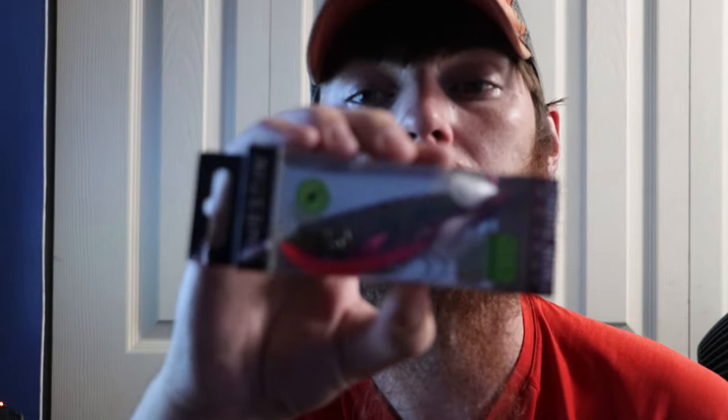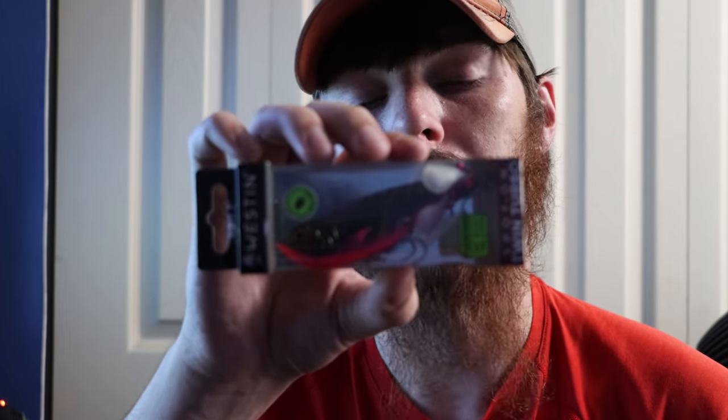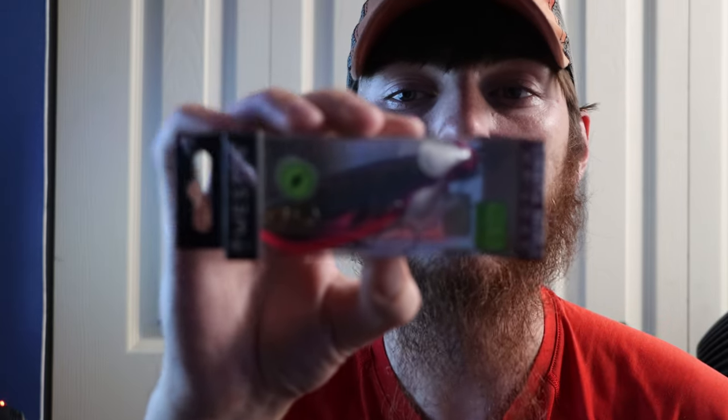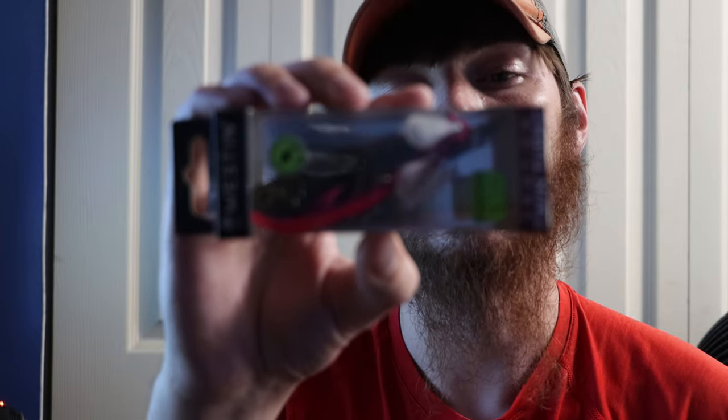Next one is a Weston bait — this is actually really unique. It's a topwater floating lure called the Spot-On Twin Turbo in the color 'Black Haze.' It has props on the back. Sorry I don't have my light — something happened with the cord and it's not working, so I'll make sure I have another light by the next Mystery Tackle Box. This would do really good this time of year when the bass are really aggressive and feeding on topwater. That paint job is pretty unique and I've been pretty impressed with Weston baits from the Mystery Tackle Box.